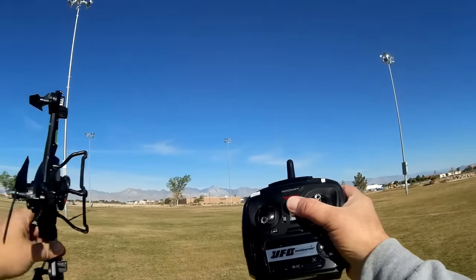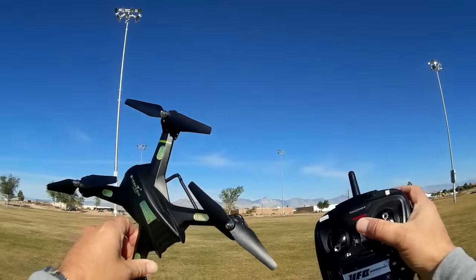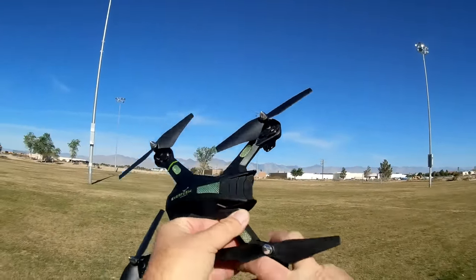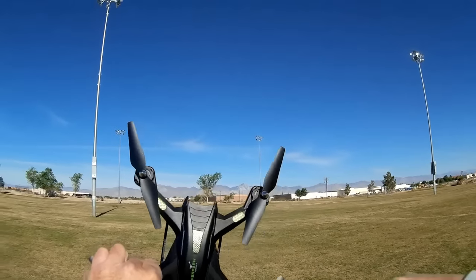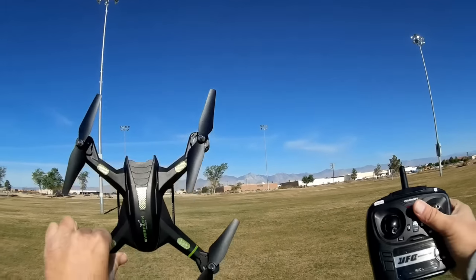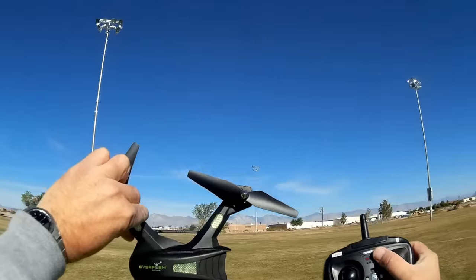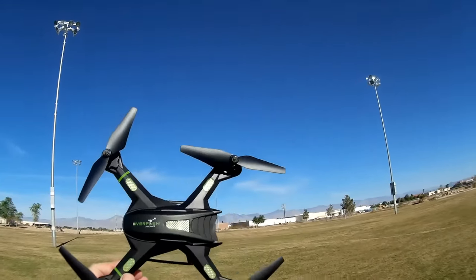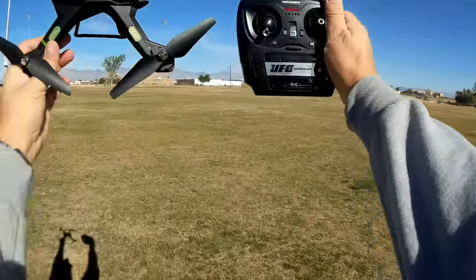Again, this is the Bojang S5C-2, a low-cost camera quadcopter — very inexpensive, $40 with shipping, which is surprising. I'm sure that's going to change if this becomes popular. I hope you enjoyed this flight. Let me hold it up for a thumbnail. It's Quadcopter 101, signing out.